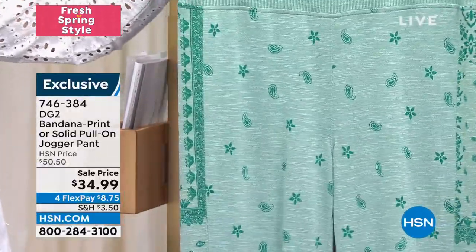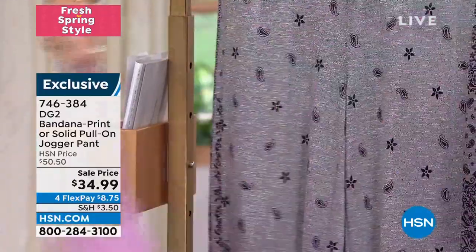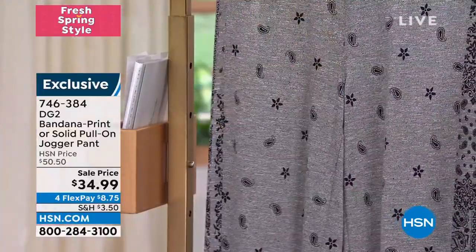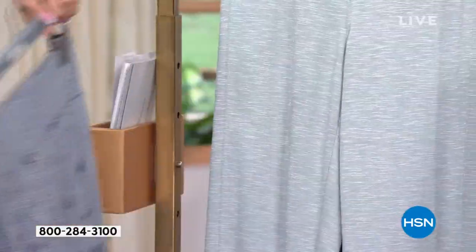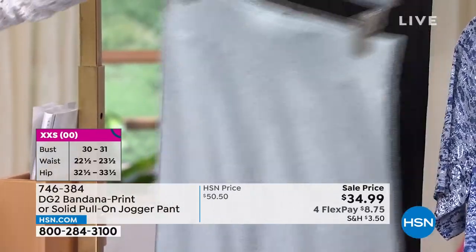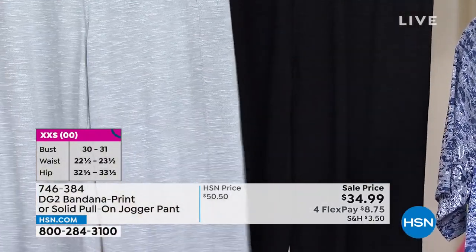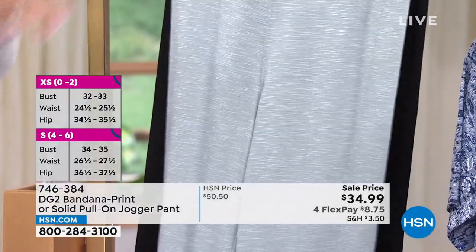The jade is fabulous — that's what Dagmara is rocking. Here's your light purple, also in black with that beautiful fun print, navy, and then two solid colors. If anything, you've got to get a solid in the gray or in the black. Extra-extra small to 3X on this one, average, petite, and tall.